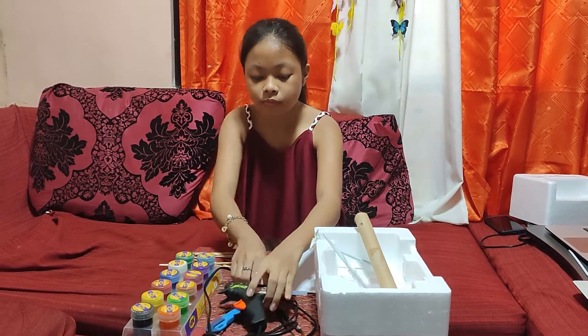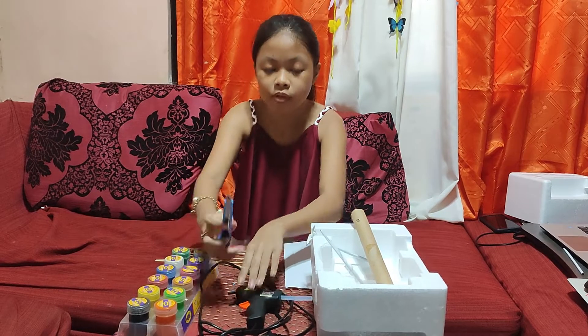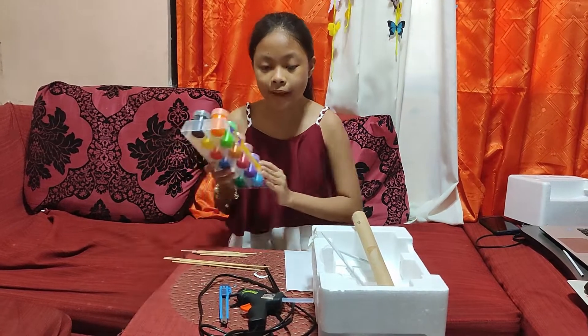Also mugon, tape, brush, cutter, barbecue stick, and acrylic paint. And start!